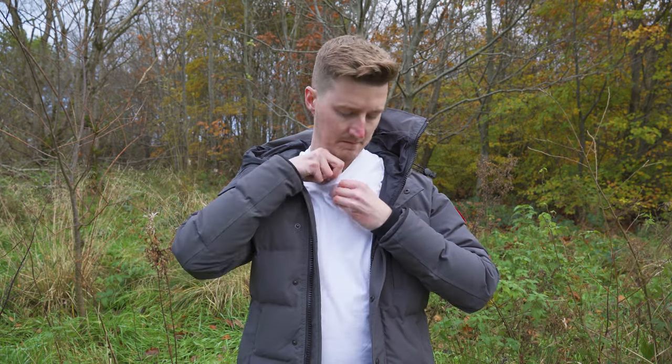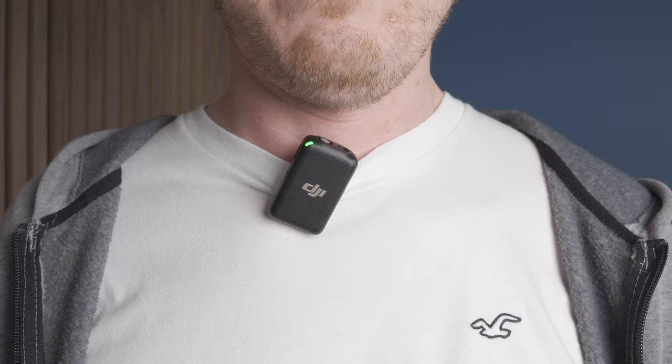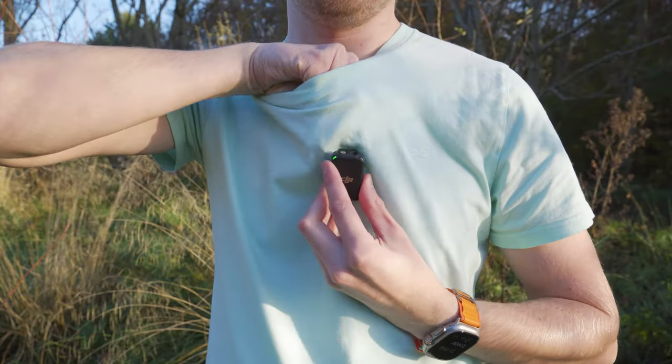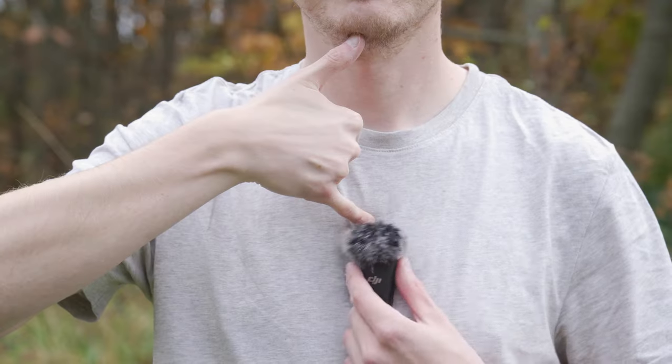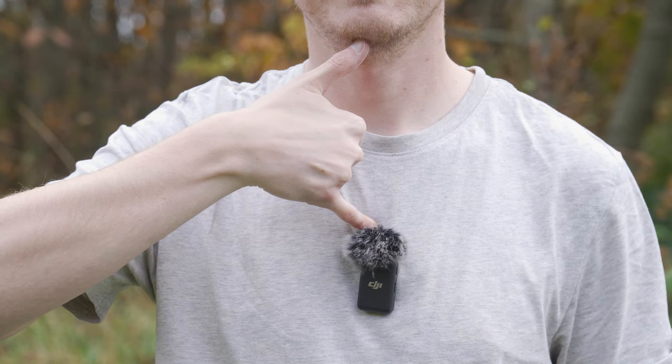Second, you don't want to place the microphone too high up your shirt or too close to your neck as this will make your voice sound slightly muffled and bassy. I recommend you place it slightly lower down for a cleaner sound. Ideally, you want the microphone to be a hand span distance from your mouth.